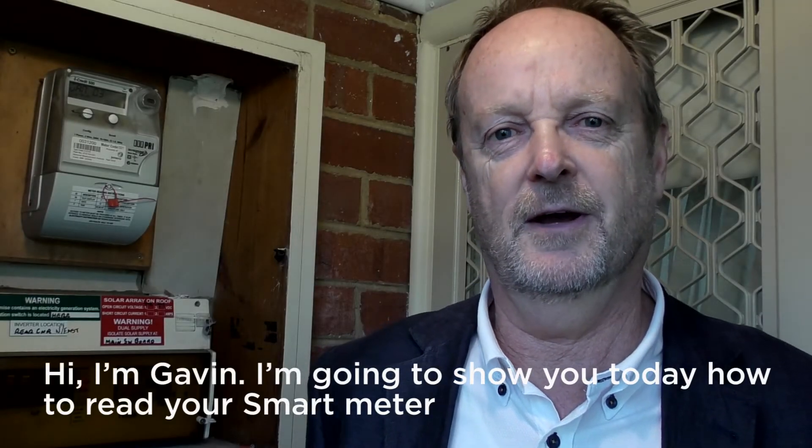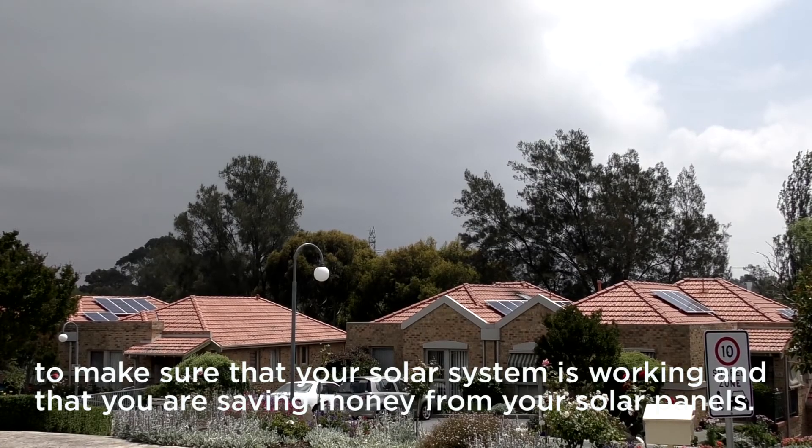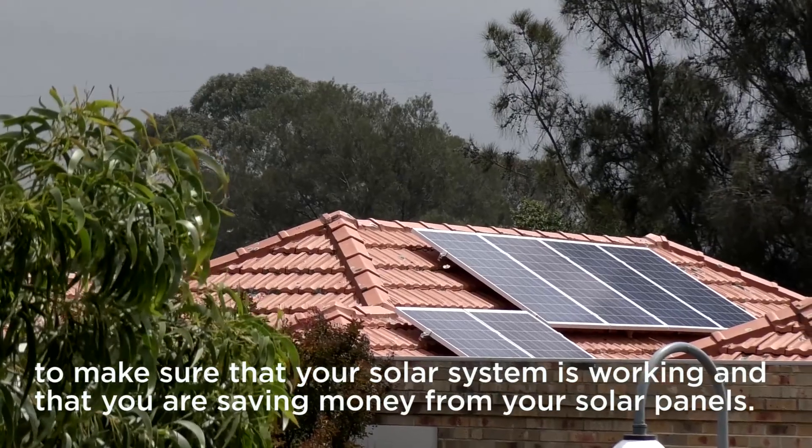Hi, I'm Gavin and I'm going to show you today how to read your smart meter to make sure your solar system is working and make sure that you're saving money from your solar panels.